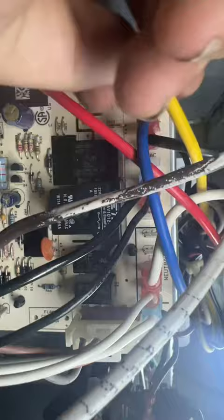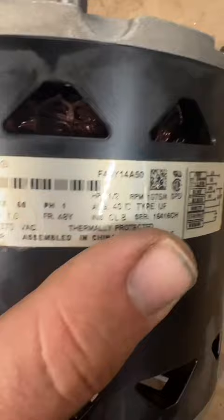No reason to test any further, now we start with the replacement process. The fan assembly is pulled, get to the shop and remove it from the housing. Looks like it's a half horse 1075 RPM motor. We're going to head downstairs and we've got one of those on the shelf.